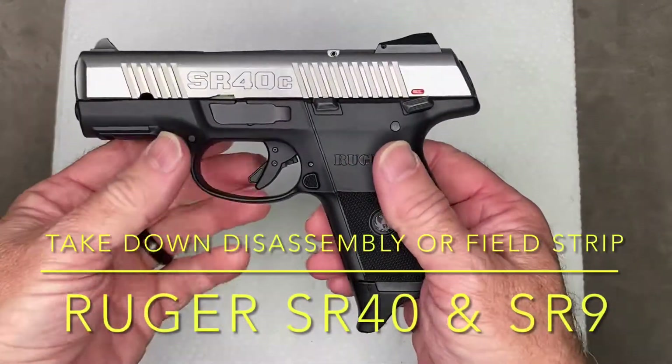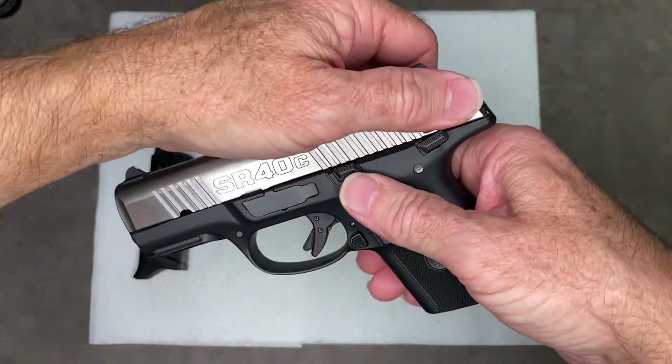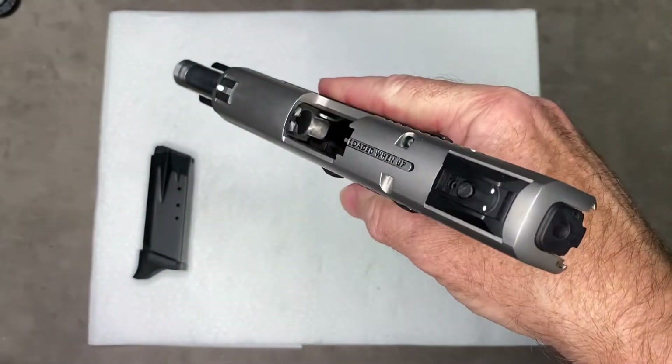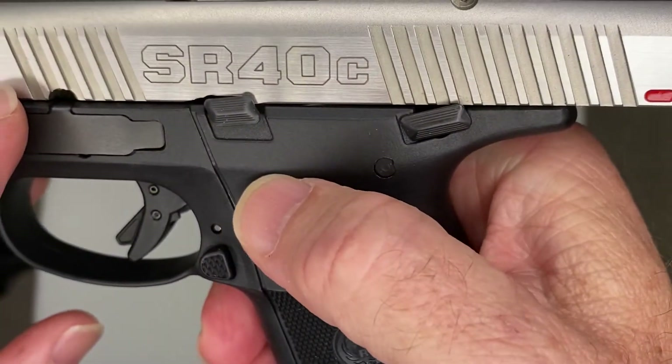The Ruger SR40C takedown field strip disassembly. This field strip procedure will work exactly the same for an SR9 or an SR9C, the whole SR series of Ruger semi-auto pistols. Now that the slide is locked back with the slide stop in place,